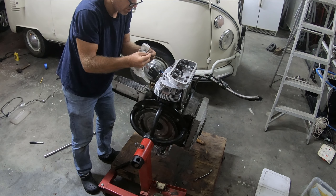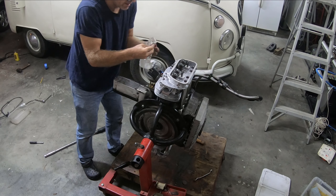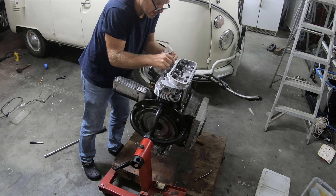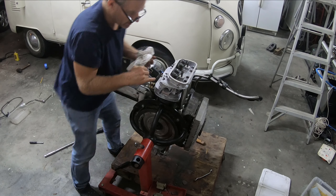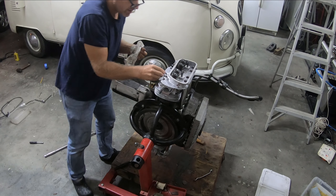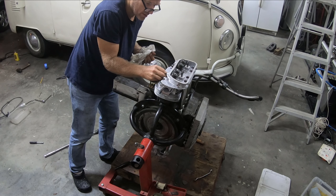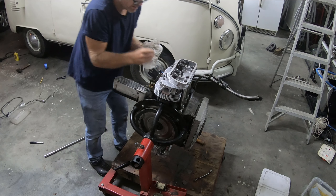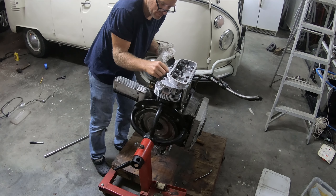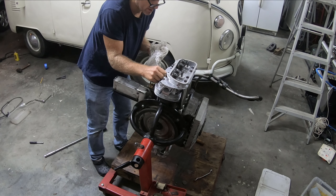One time I dropped the bolt into the push rod tube hole and that was a disaster — took 40 minutes to get the bolt out of the case. So I've got all of my washers on there. I've got eight bolts. I'm going to stuff some paper towel in all these ports.